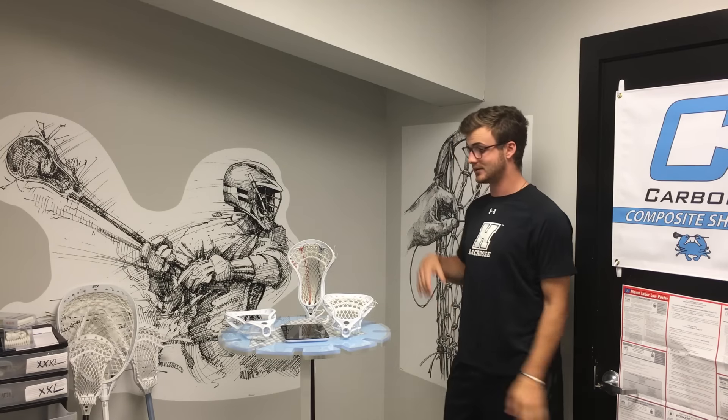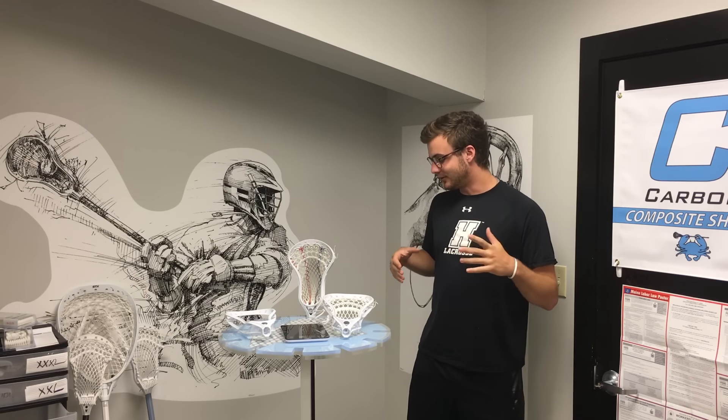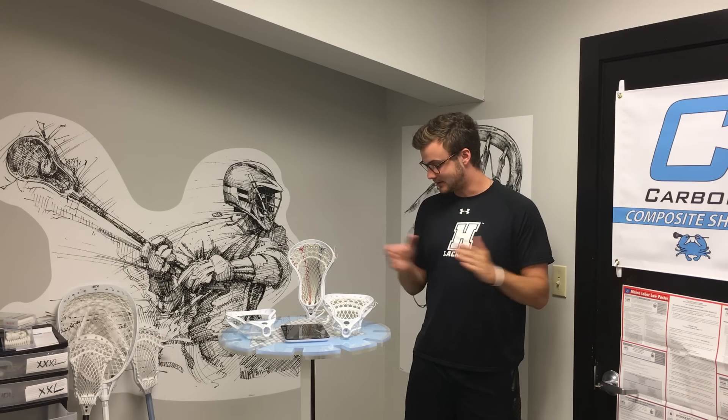What's up guys, Chris here from Manly Mesh taking you through the long-awaited Maverick Tactic review. Thanks so much to Maverick for sending over two of these Tactics for us to really throw around, dig in the dirt, give to the locals to try out. We were able to collect a lot of information and feedback on this really interesting new product.